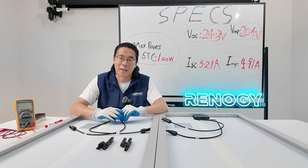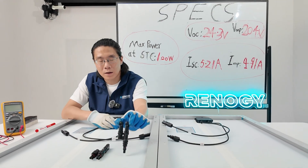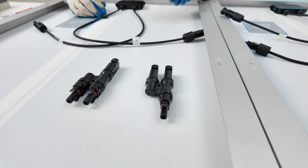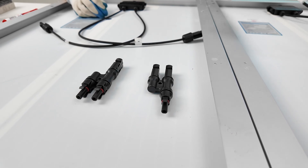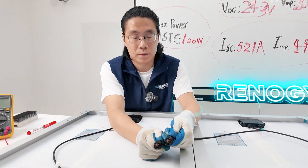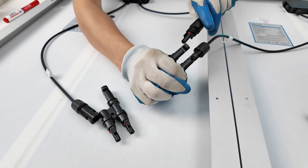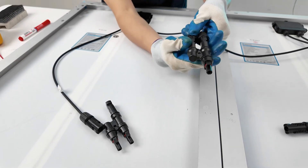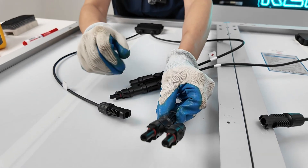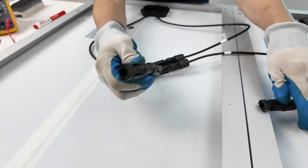Now let's look at the parallel connection of our solar panels. I'm going to parallel these two solar panels, which means I'll need the Y-shaped connector. For a parallel connection, we're going to connect the positive of two different solar panels together — two positives become one positive. For the negatives, we do the same and you will also need a Y-connector.